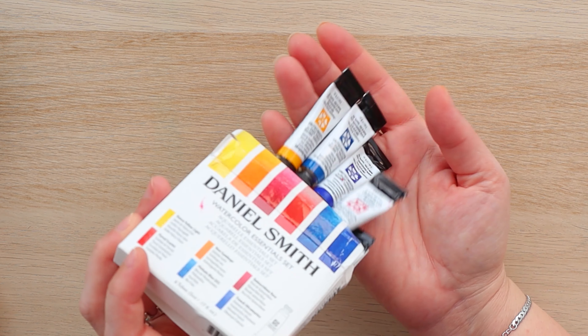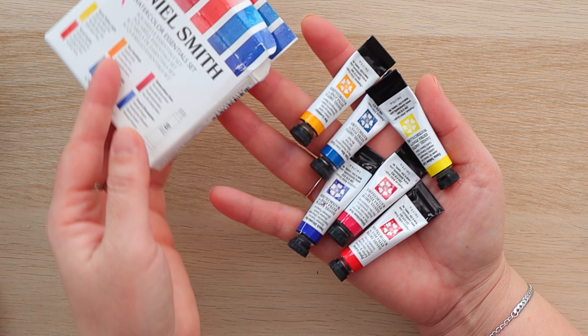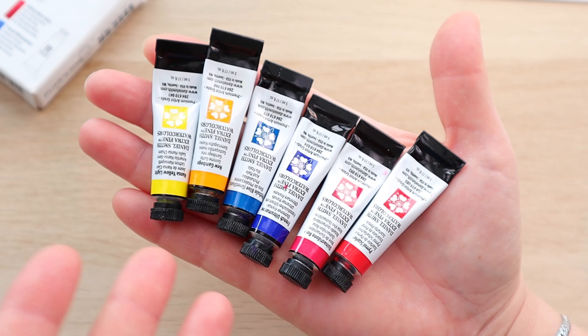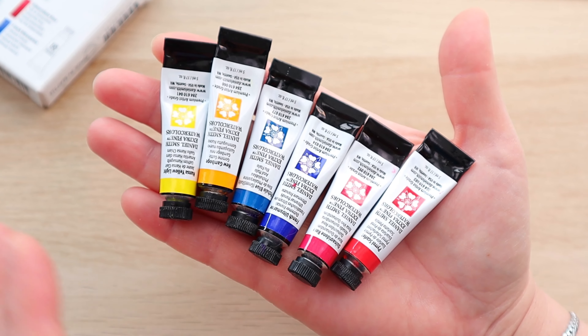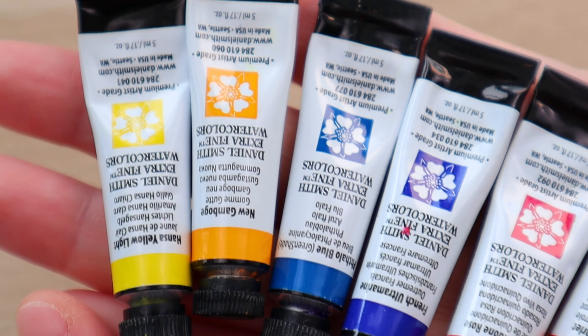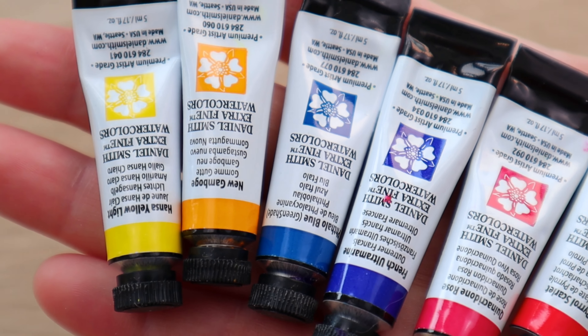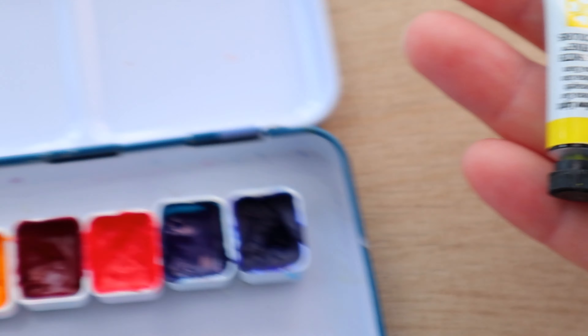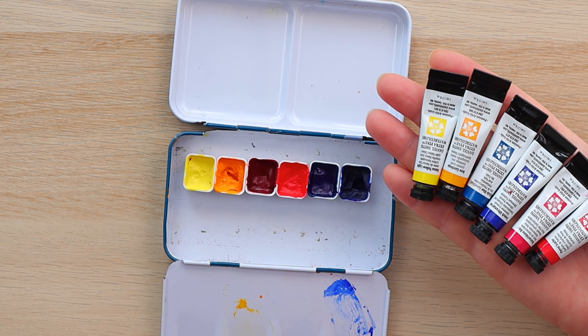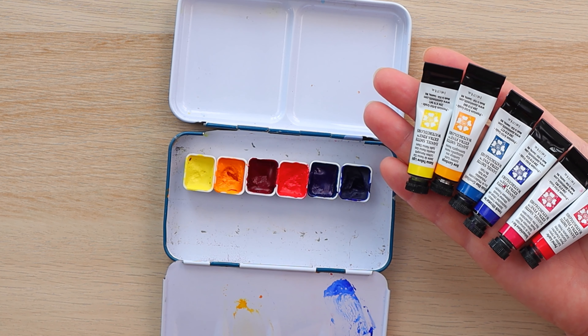These are the colors I've chosen for today — the Daniel Smith Essentials Set — and that's really all you need. They're on sale on Amazon at the moment. I am picking the best of the best and not paying a lot of money for them. Now because I do not like to paint from tubes, I am using my pans, and if you want to know how I went from tubes to pans there's a video you can watch — I will link it in the description for you.